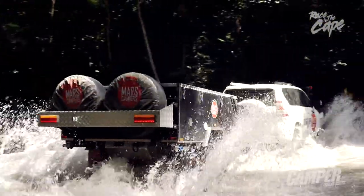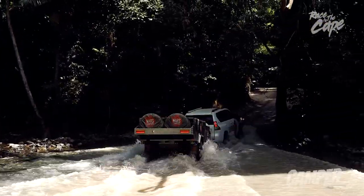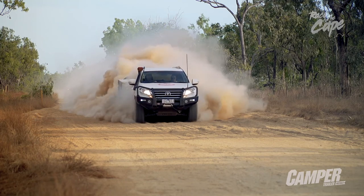Over the better part of a month, we beat it, bashed it, submerged it, then piled in more bulldust than we thought possible. A true torture test.